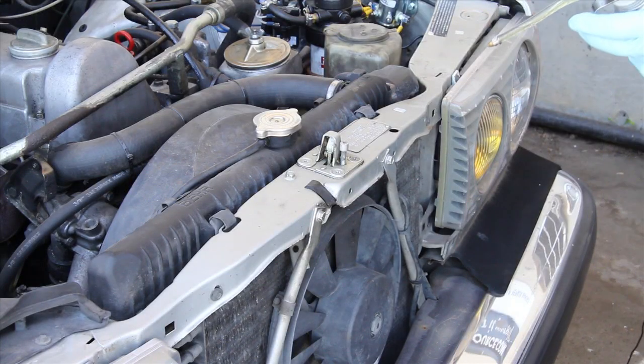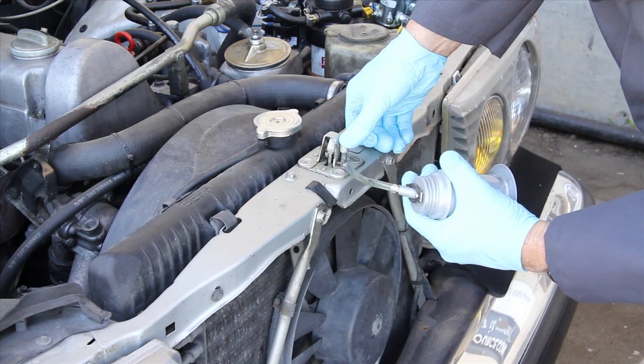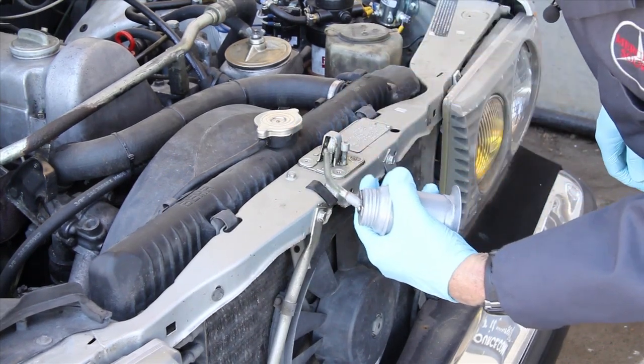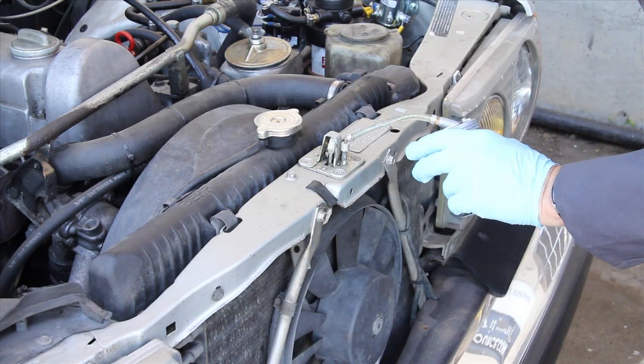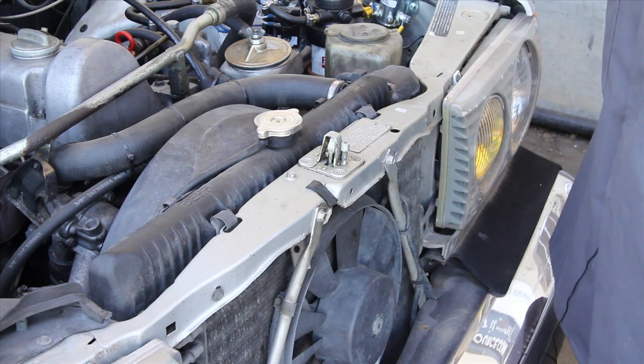I also lubricate the front latching mechanism on a regular basis. First I'll put a little bit of oil around this release pin here, and then either side of the latch mechanism, as well as the top of the catch itself. If you do this it will help release the hood more smoothly.